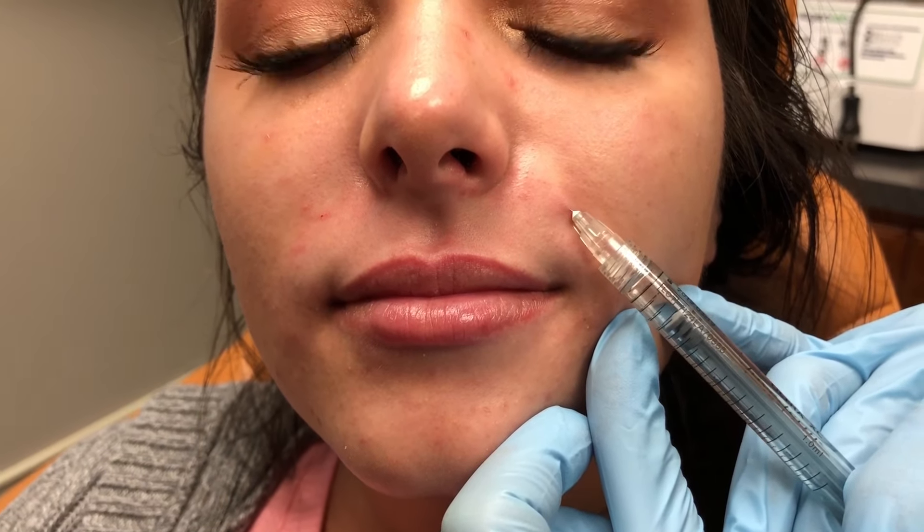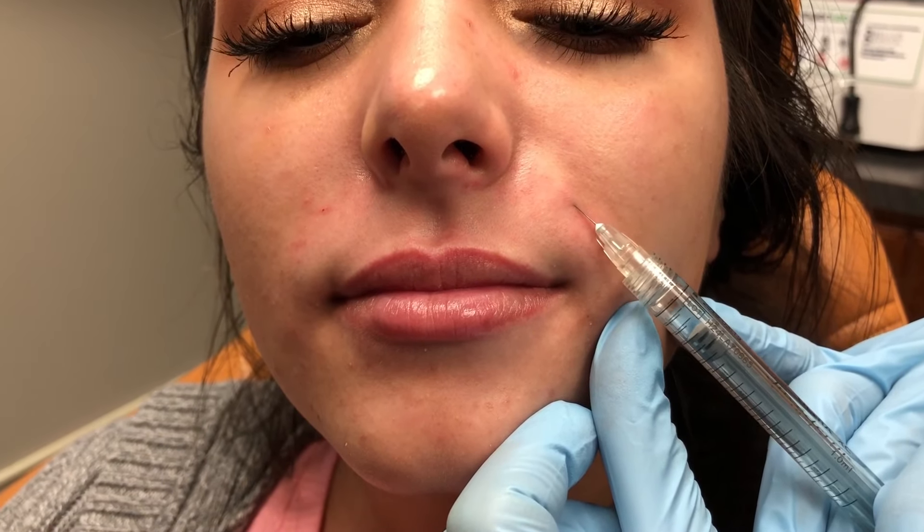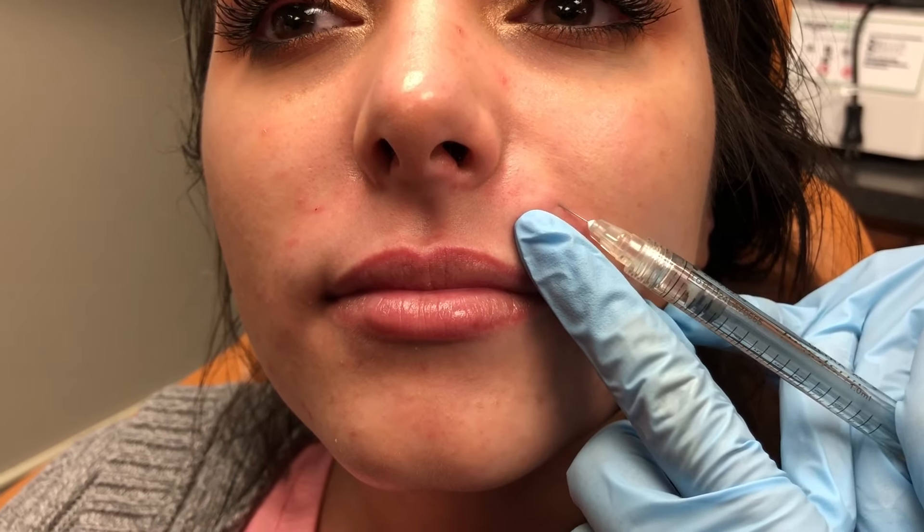I'm going to go back to the left side and add a little bit more. I'm going to go ahead and measure and give her a little more through here. Always tenting, always aspirating — you always want to make sure you're aspirating and tenting because you want to confirm you're in the right plane. Slow retrograde injection. Always want to make sure you're giving the best and safest injections to your patients. Fan over, tent up, always watching my syringe to know how much filler I have left and how much I'm putting in a certain place. You always want to know how much product you're using in a certain area — that's important for patient safety and also for your documentation. Go ahead and smile — all right, and relax.